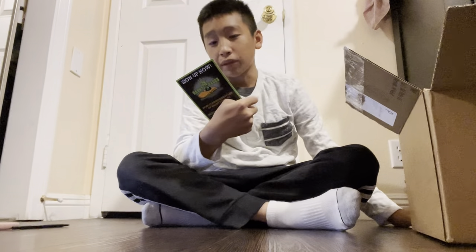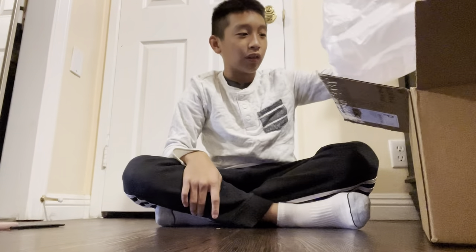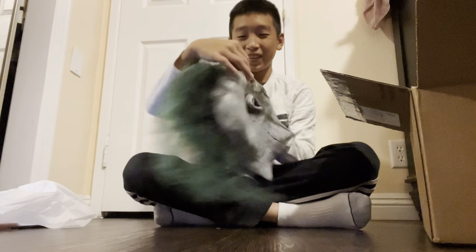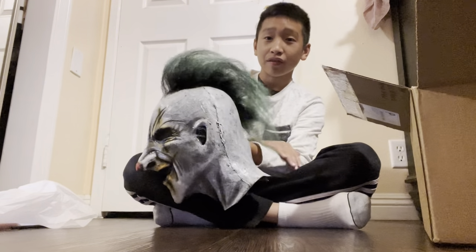Let's get to unboxing it — I really like this one. First, we have the little hunt pages that come with it. We also have a Haunted Hills Productions logo sticker, really nice. Thank you, Justin — I think he is the owner of Haunted Hills Productions. He gives out these stickers for free, which is really cool.